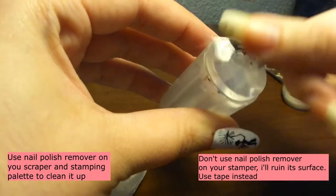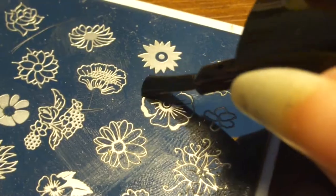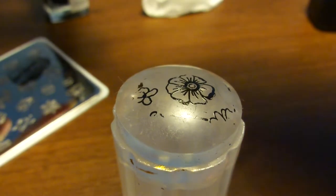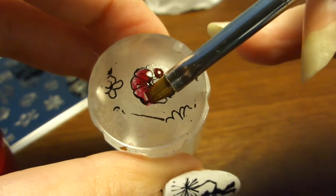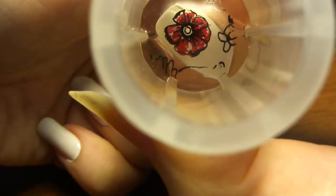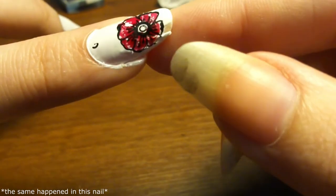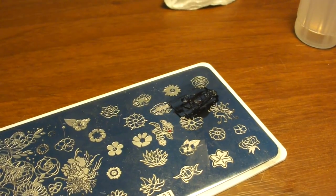Now I'm going to show you other methods. Let's imagine I wanted this flower here — I don't want just an outline, I want it painted. Put some polish on and stamp it. What we do is take a little bit of polish, paint it onto the stamp, take our stamper and stamp it. And there we go — this is why you should let it dry completely. We have a red flower.